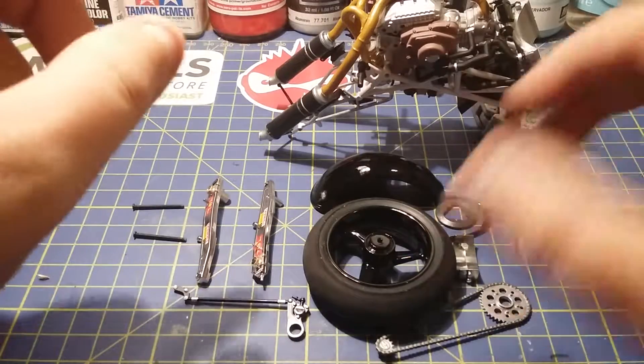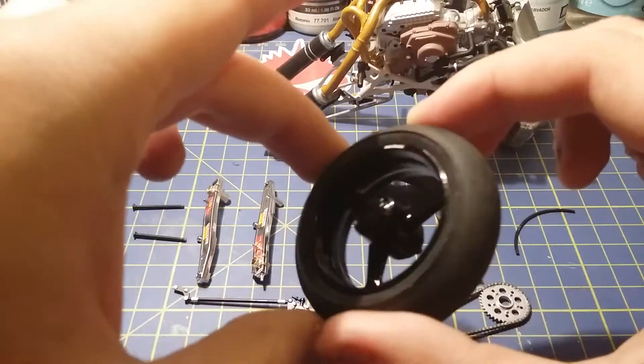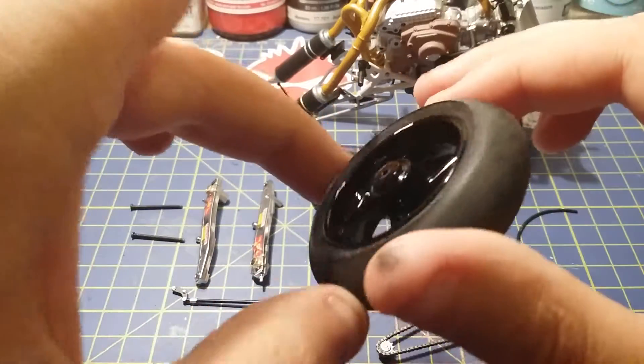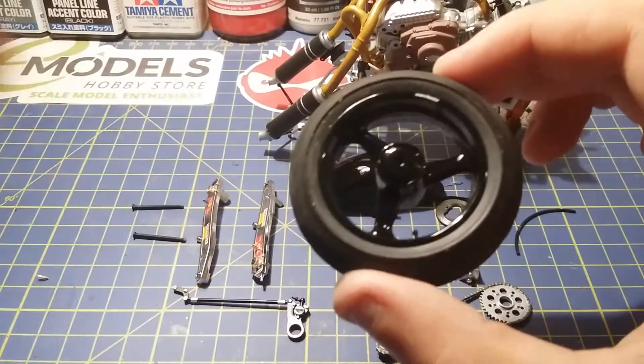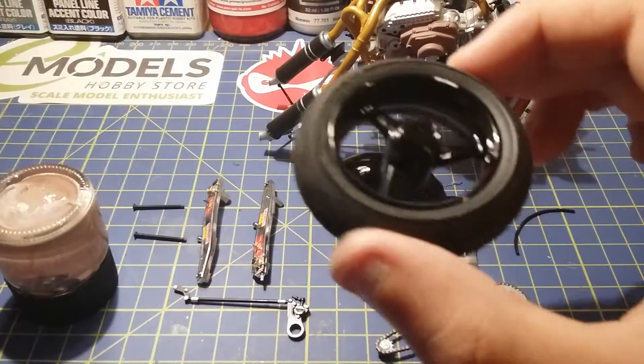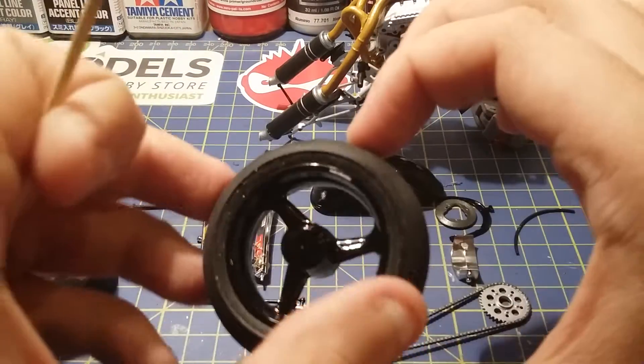The wheel looks very shiny — it's done with X1 by Tamiya. I'll get my super glue and my trusty cocktail stick.